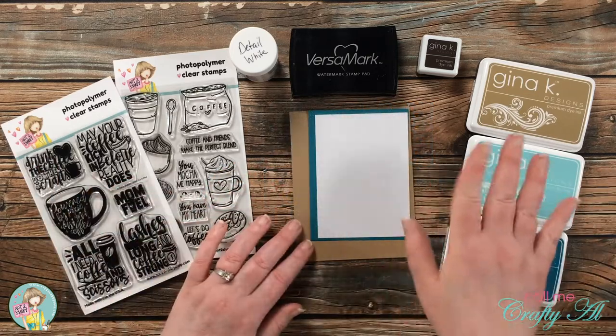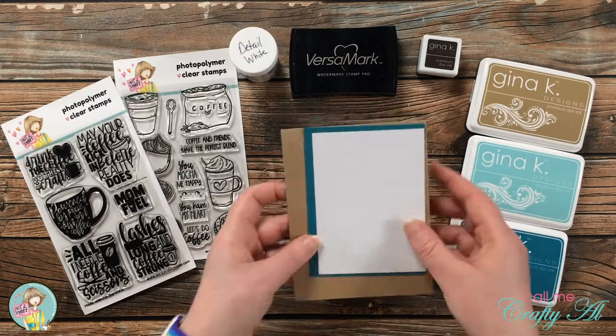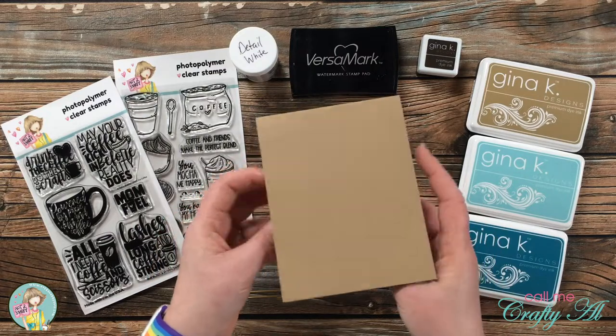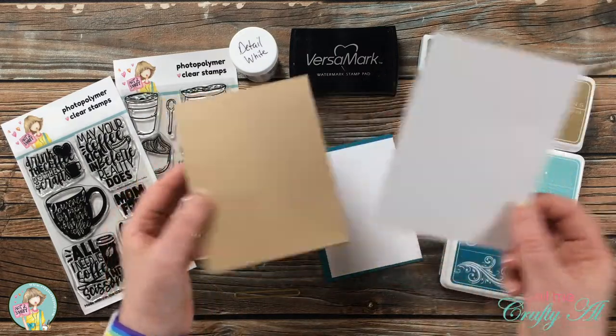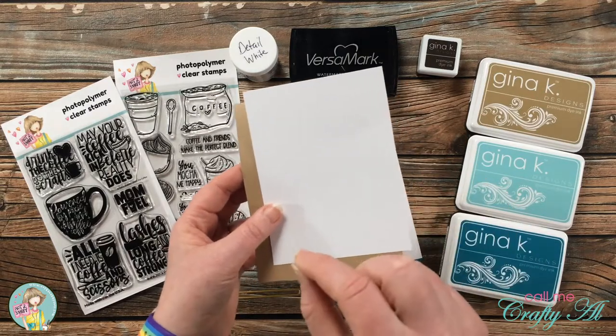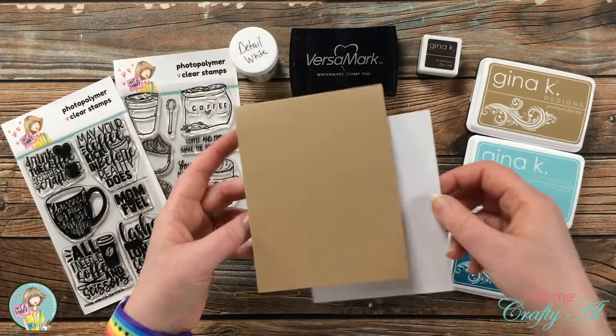Going along with my color theme, I went ahead and pre-cut and folded my cardstock and card bases. I will be using a craft card base that is top fold, and then for the inside I cut a piece that was four by five and a quarter — I needed a little bit for my surprise and so your inner message is easier to read on that craft cardstock.